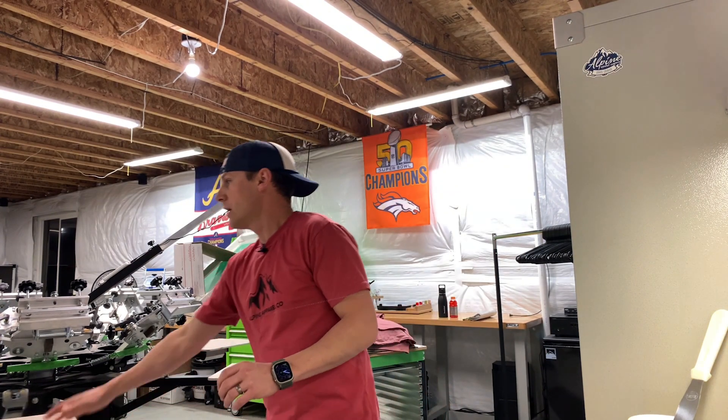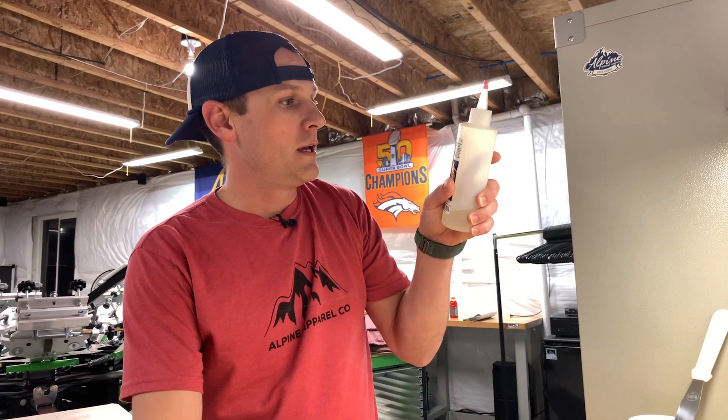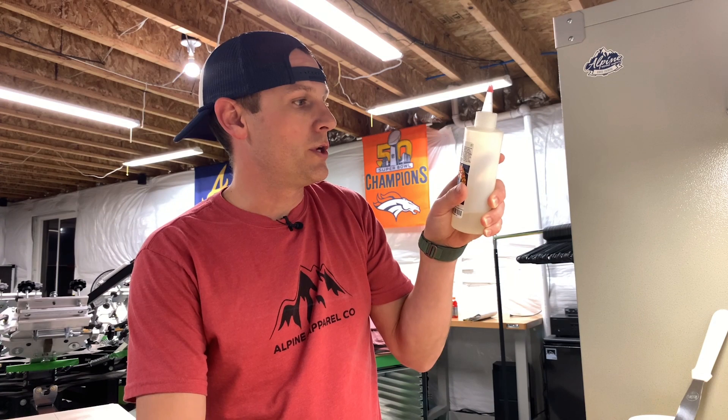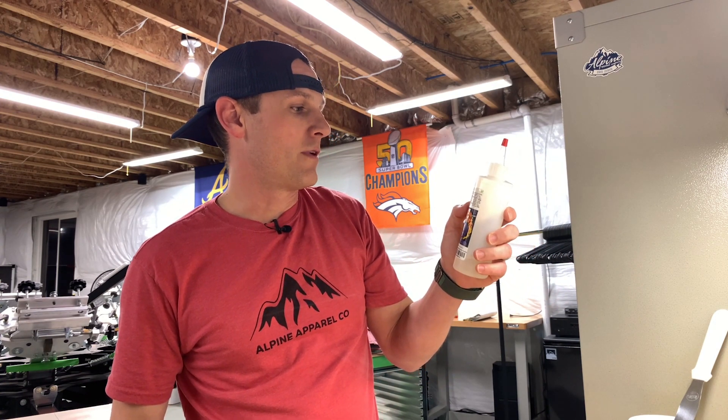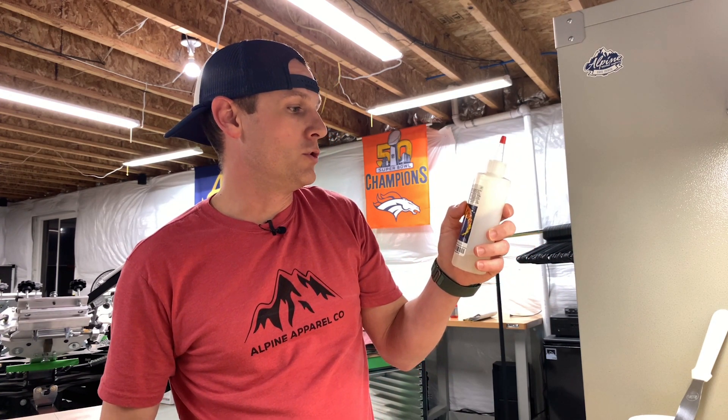All I have to do now is get my print up to around 260–270 degrees, and it will continue to cure. The bottle actually says heated to at least 250 degrees. So yeah, 1.5%, use within four to eight hours, and 250 degrees.